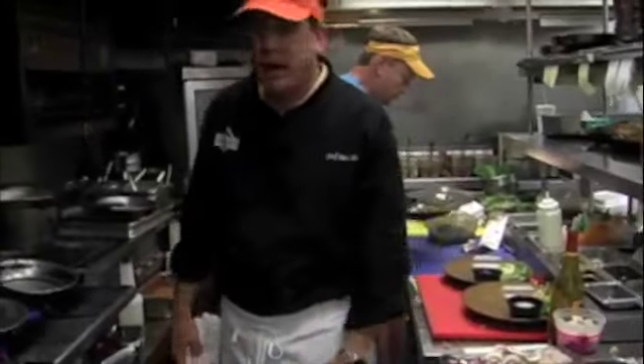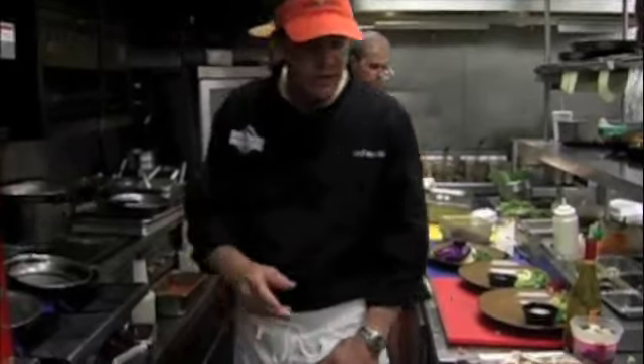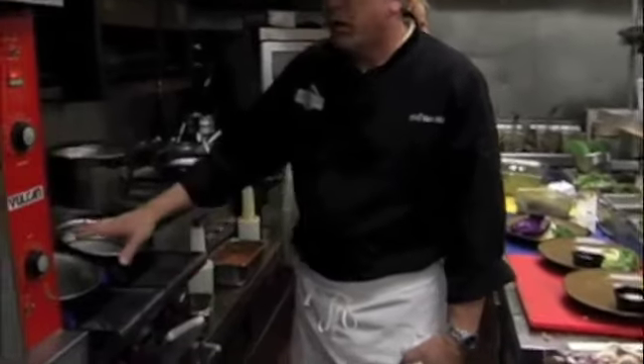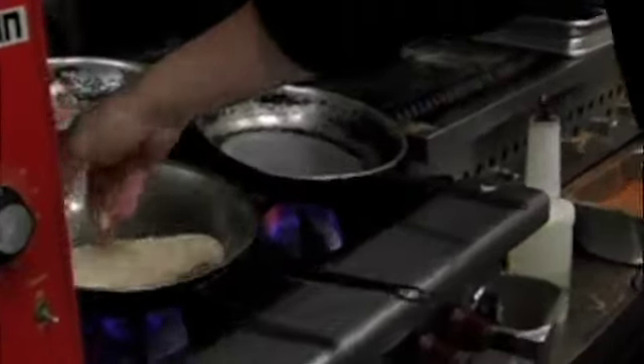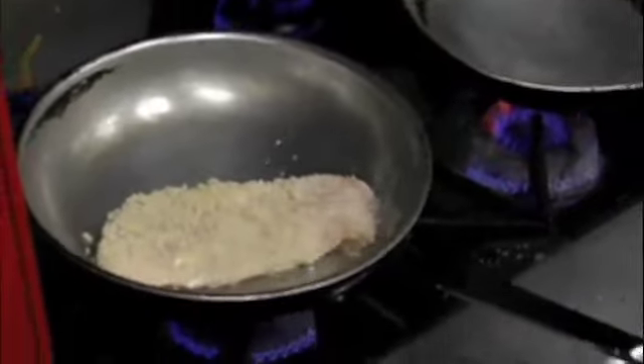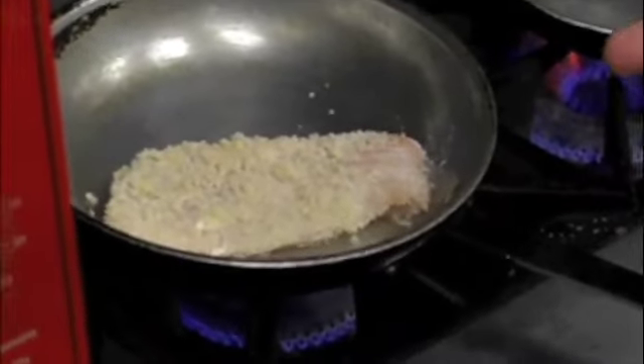We're in the kitchen now. We've put a little bit of oil in our sauté pan, and we're going to lightly pan our fish, laying it in there to get a nice golden brown color. While it's cooking, we'll finish it in a high temperature oven — about 500 degrees for maybe six or seven minutes. While we're doing that, we'll go ahead and prepare our sauce.